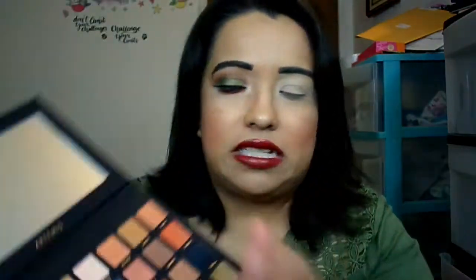For my first color, I went in with Snare — it's like a pumpkin orange. I used it because I have a green shirt on but my leggings are multi-colored with orange, red, yellow, green, and brown — like fall leaves and exotic flowers. So I decided to mix all those colors and match what I'm wearing. That's the color I started with.